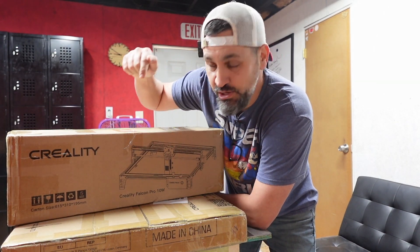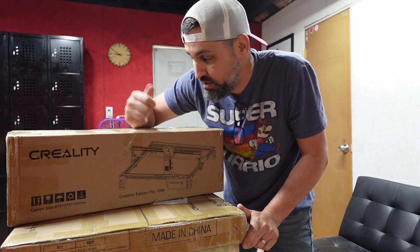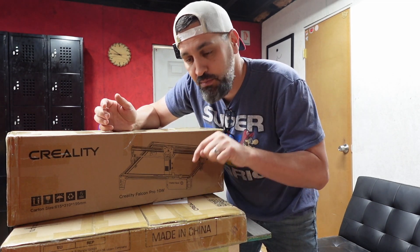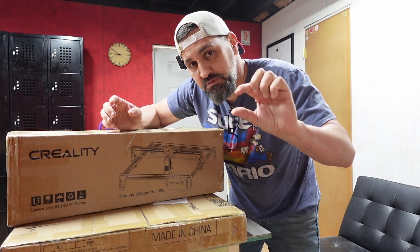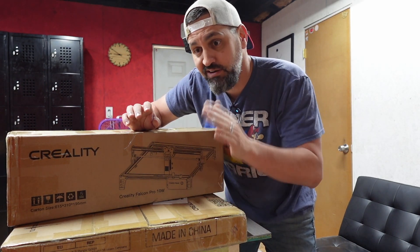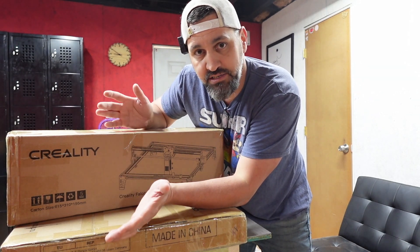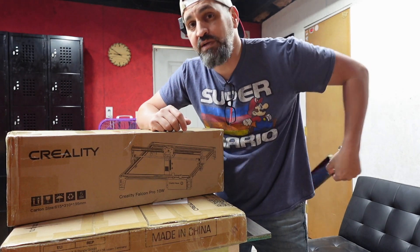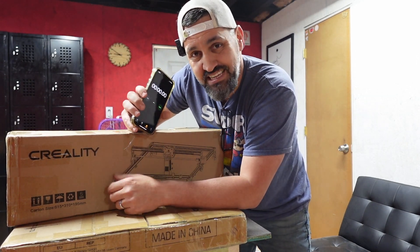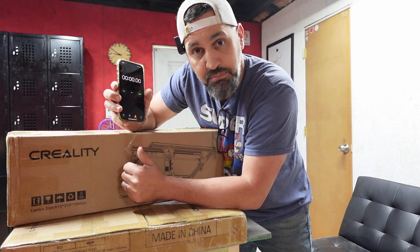Welcome back to the channel. Today we have the Creality Falcon Pro 10 watt diode laser that they sent me to try out. We're going to unbox it, put it together, and see how it is. They also sent me a honeycomb board for lasering — it keeps your projects raised so the laser can shoot all the way through for cutting. I'm going to time it with my phone to see how long it takes from unboxing to fully assembled.